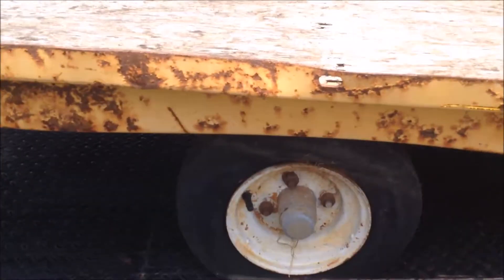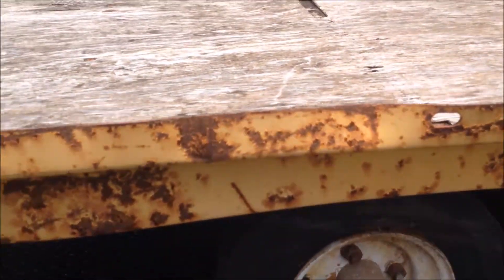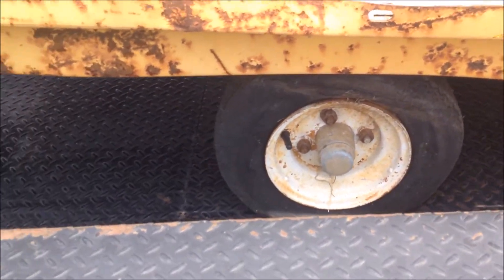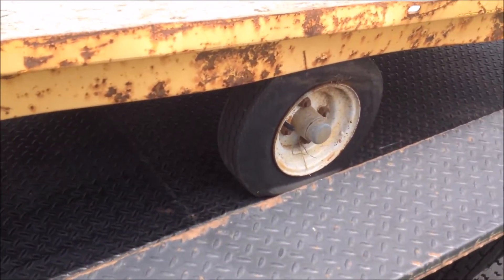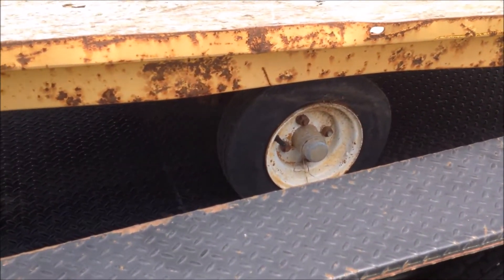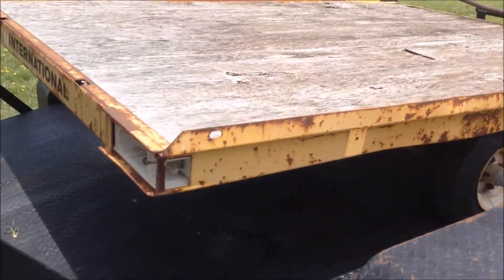Yeah, this is just a 480 by 8 trailer tire. I was gonna just put golf cart wheels on here, but the load range on those tires would be more. I think I'll just order 480 by 8 trailer tires and put them back on it. They said they're fixing to start using this thing heavy, so I'm gonna go ahead and put new tires on it.